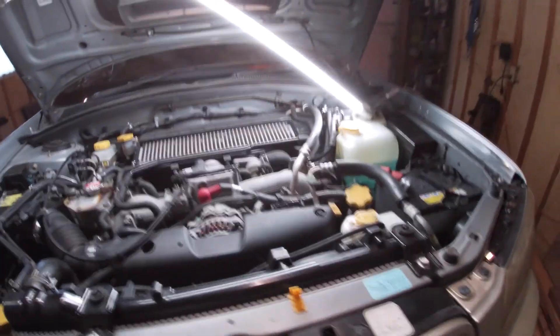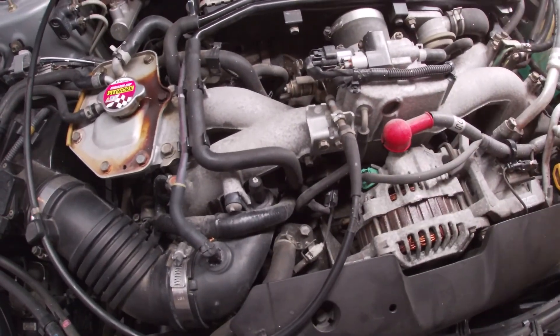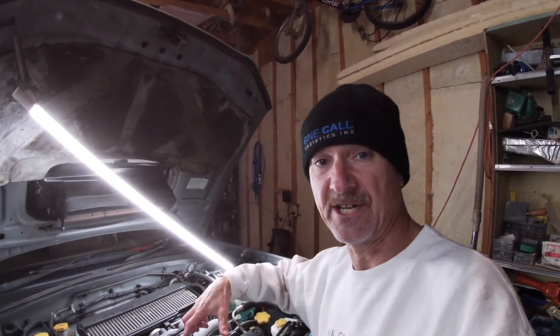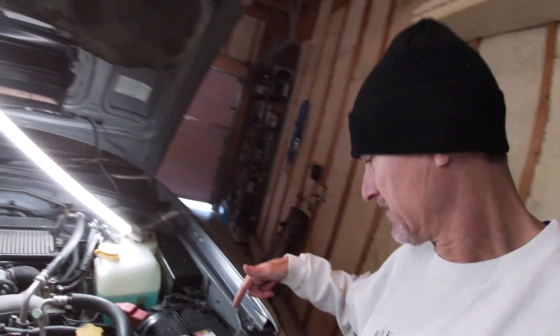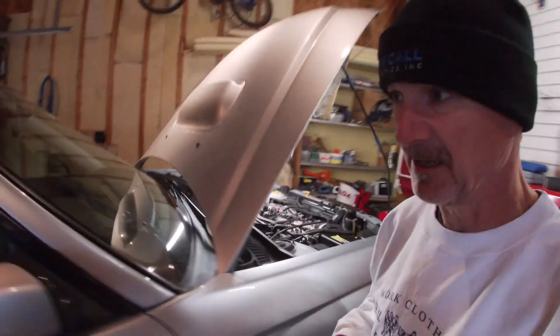Something I noticed — maybe I noticed before but just re-noticed — there is an actual stamping on the block right there. It says EJ20, right down there. I've never really noticed that before. Also, check my last video where we changed the fuel filter on this — it's starting a lot easier now with fewer cranking revolutions. Before I bought this car the battery was changed at 56,000 kilometers in 2017, so far so good.